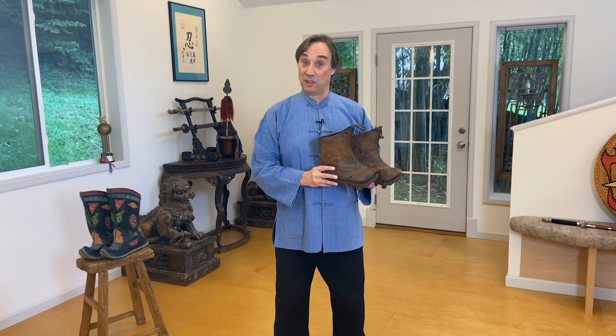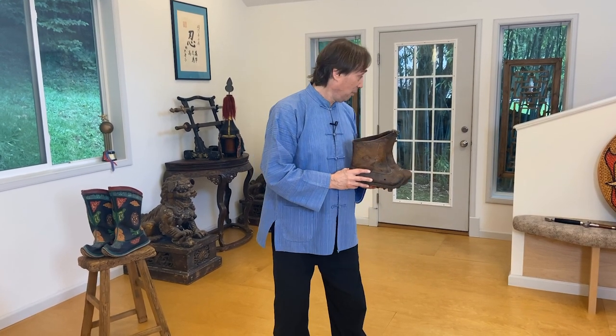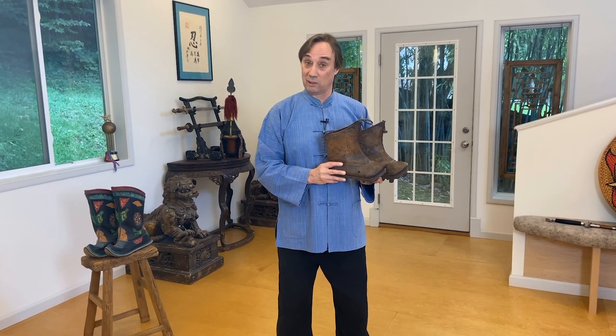Well, I hope you've enjoyed this rather different episode of Chinese Swords and Swordsmanship, focusing on combat boots. If you did, please subscribe and give us a thumbs up — we'd appreciate that. And also, if you're interested in learning how to wield a Chinese sword — the jian, the dao, or the Chinese two-handed saber — please check out the links below for the Academy of Chinese Swordsmanship and the courses at Three Islands Media. Thanks again. Until next time, zai jian!